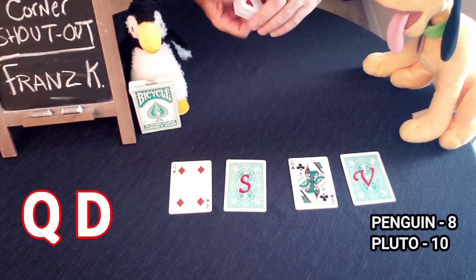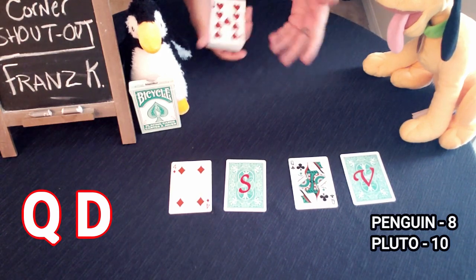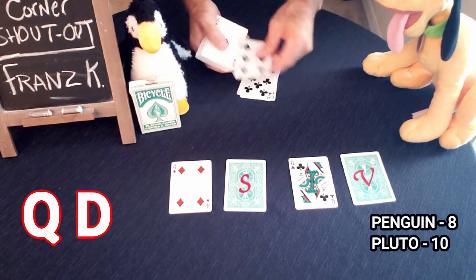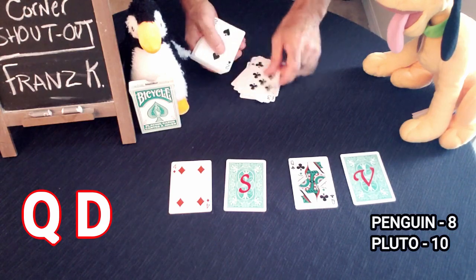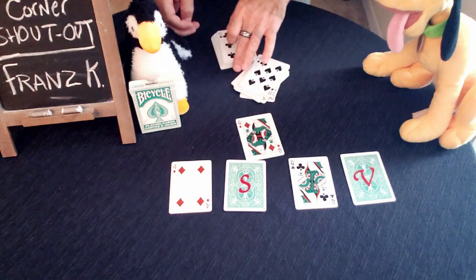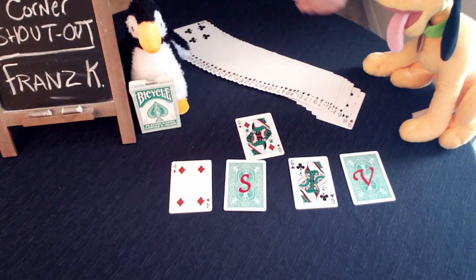Now you hand the pack to one of the spectators and add each of their numbers together. Penguin had eight and Pluto had ten — that's 18. Deal down the 18th card; it should be the Queen of Diamonds. Dealing down one through eighteen — the 18th card is the Queen of Diamonds. And again, everything is examinable. It is a regular deck of cards.